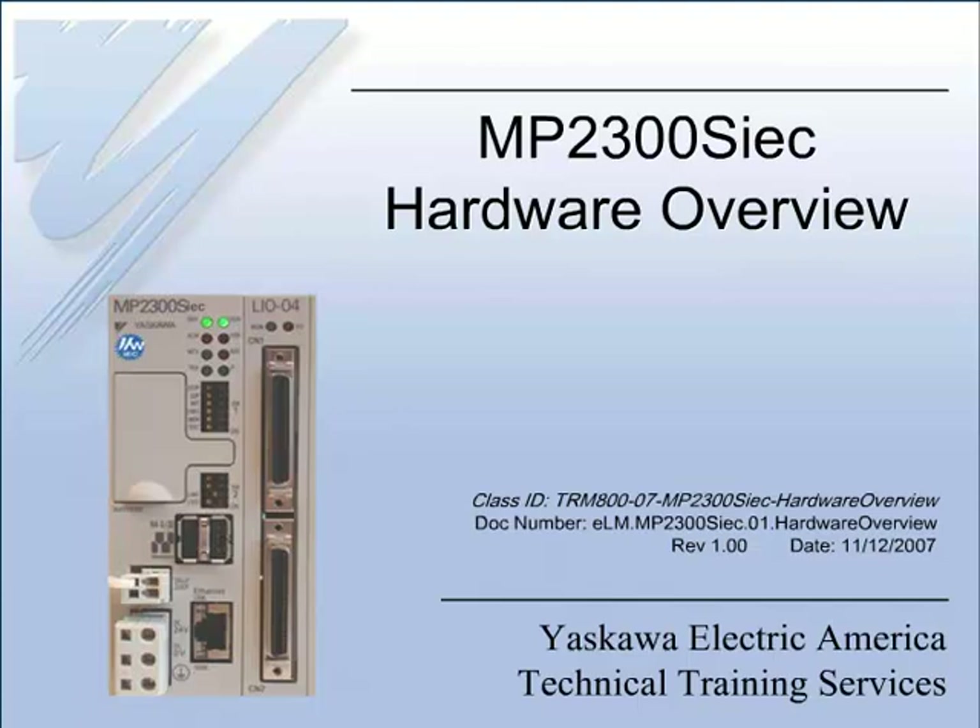Welcome to the MP2300 SIEC Hardware Overview eLearning Module.